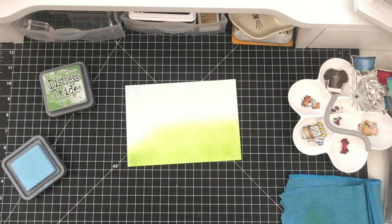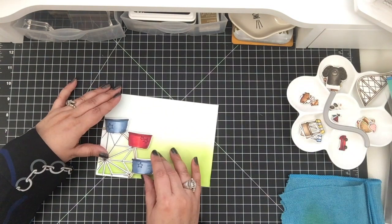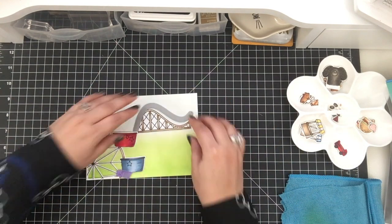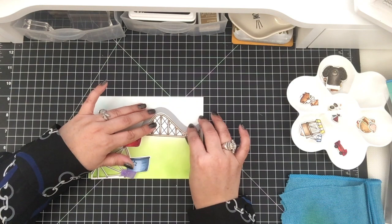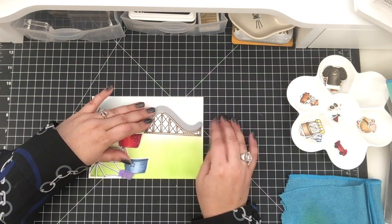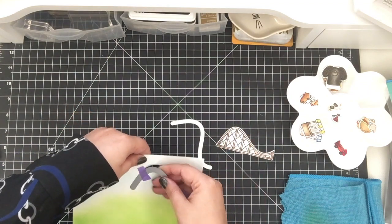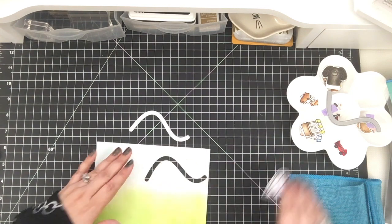There is the ink blending for the background part of the card. So now I'm going to arrange at least the two big items for this card to make sure that everything is going to fit on the space as I have it pictured in my mind. I'm going to place the slider die kind of where I think it's going to work best, using everything to make sure that's where I want it. I die cut it out and double-checked everything.